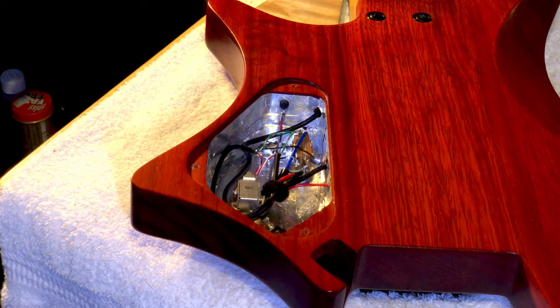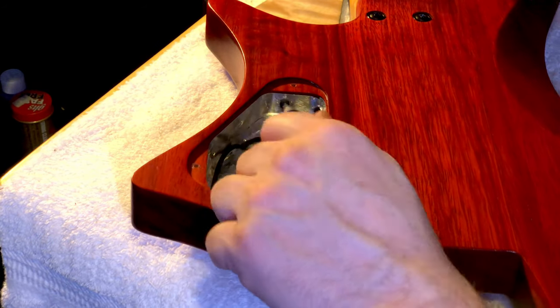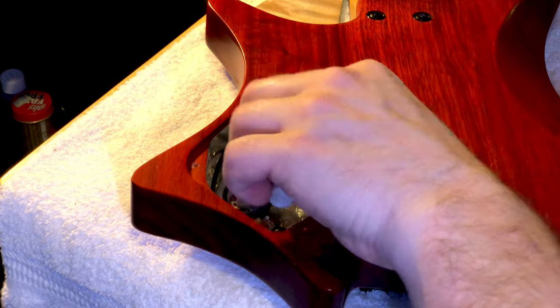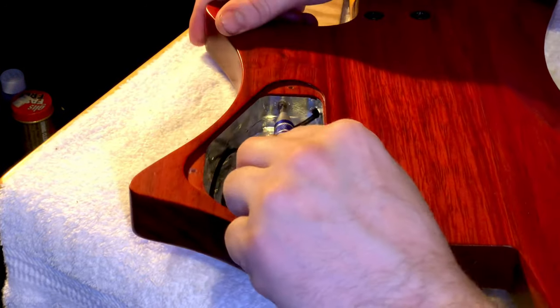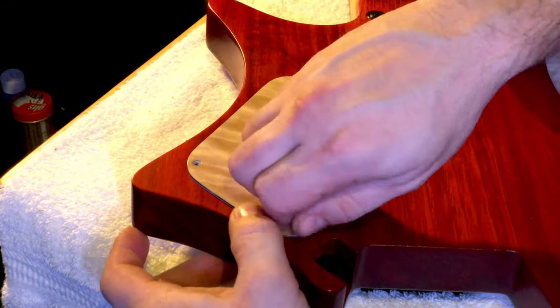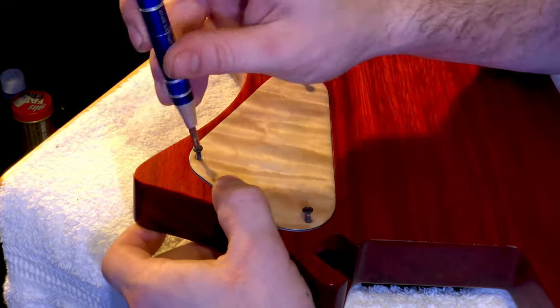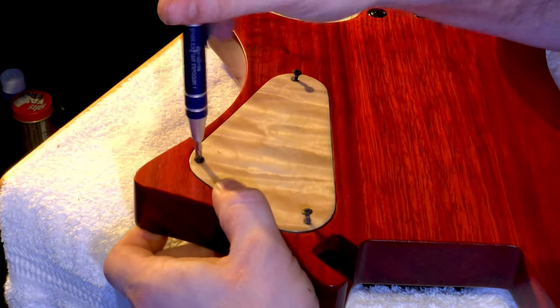So I put the back cover on — and I mean, that's a pretty bold statement there. Usually if you don't wire things correctly you're usually hesitant to put the back cavity plate back on, because you know you probably have to take it off. So putting it on in advance after I was done — pretty bold statement, I say.